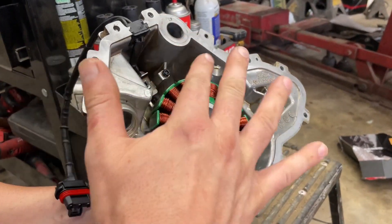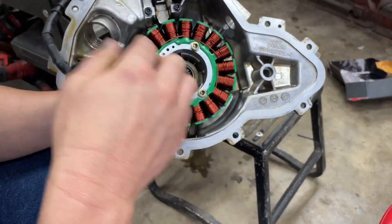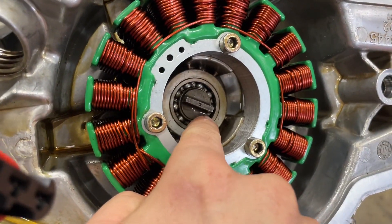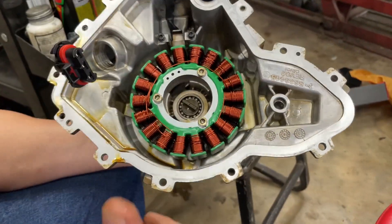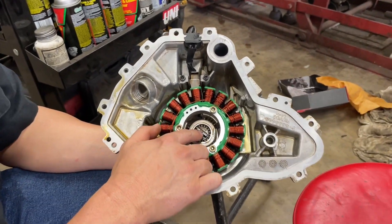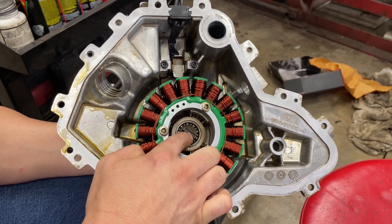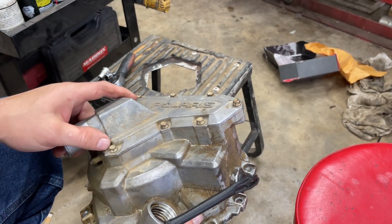We're going to wipe this off, and before we do that we're going to take this cover off. This here is your water pump — as you can see it is slotted, and it's slotted for this to go in. On the motor side we'll show you all that before we put this on, but this has got to line up perfectly. We're taking this cover off to make sure we get it lined up correctly.